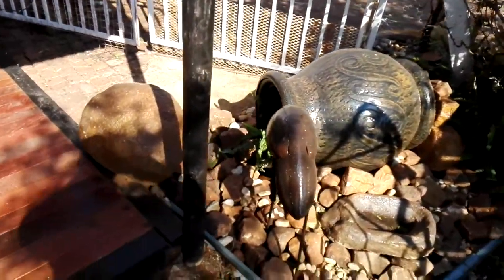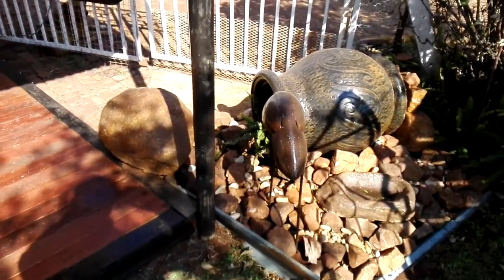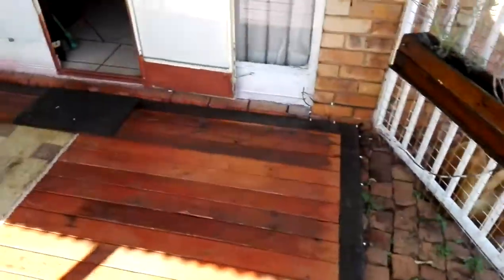The water feature that I've also created at the entranceway. And then from there the actual deck starts, which we'll take a closer look at now.